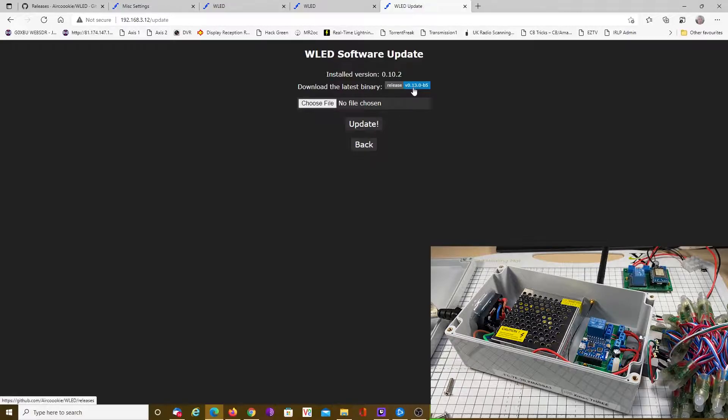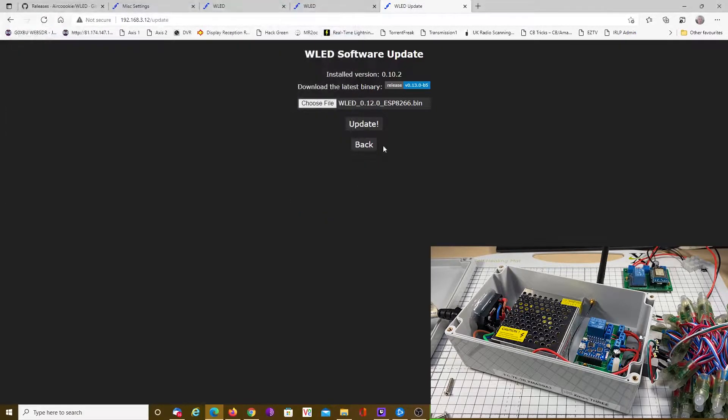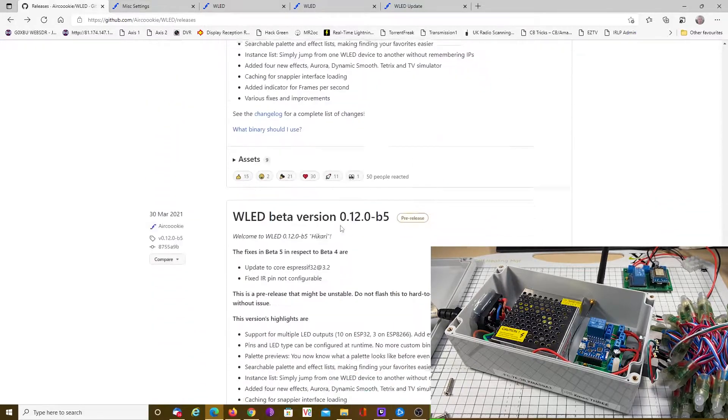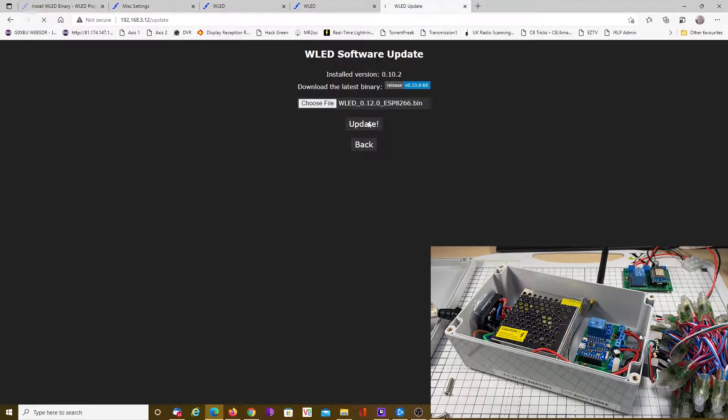We can see we've got version 0.13, but it's a beta 5, so I'm not going to bother with that — I'm going to go straight for a stable version, which I know is fine, which is 12.12. We're just using the ESP8266.bin. Going to the builds and having a look, there's version 12 — the ESP8266.bin covers the Wemos D1, which we are working with at the moment. We'll click on update.